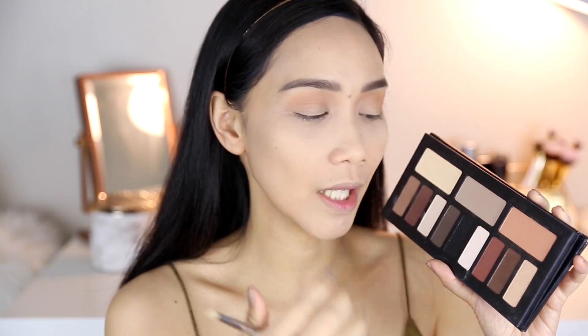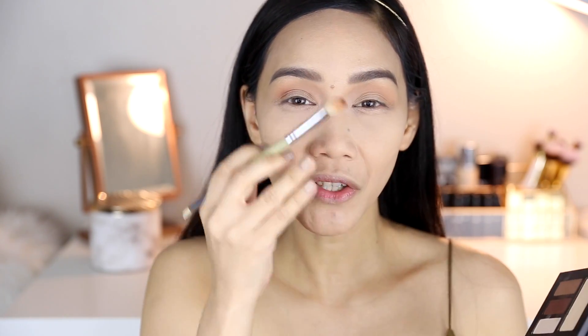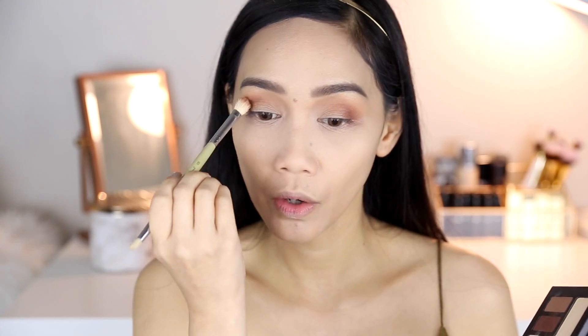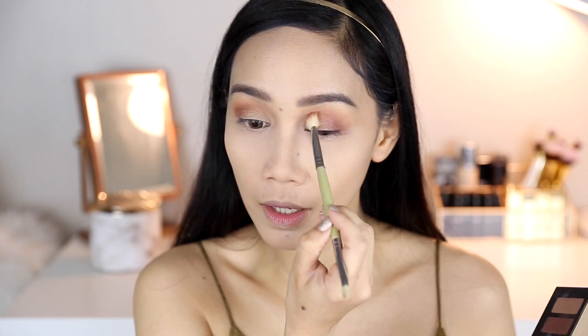Next, pa-dark na tayo — papunta tayong dark. I'm gonna take this darker shade using the same brush and put it here sa crease. Diba sa taas yung isa kanina? So parang may gradient effect siya — peach, pa-dark na ganun. You just target it sa crease. Huwag nyo nang i-dip yung brush again sa color — whatever's left in your brush, yun yung i-blend nyo ng konti dito. Pero super konti lang talaga, huwag talaga i-diin ng bonggang-bongga.